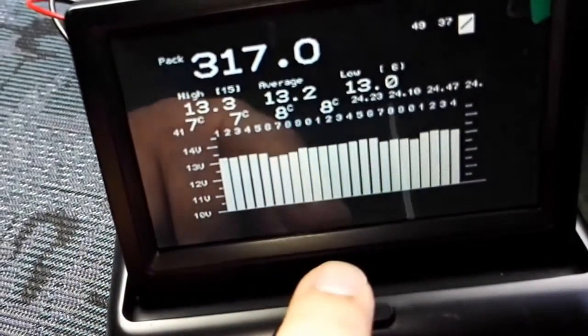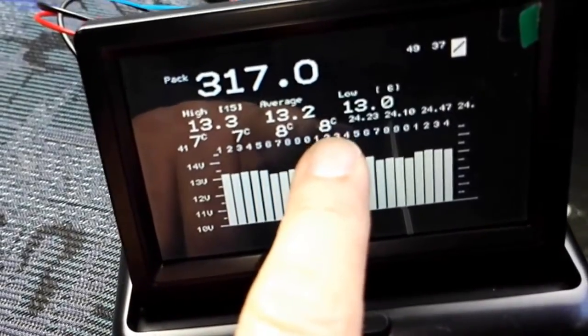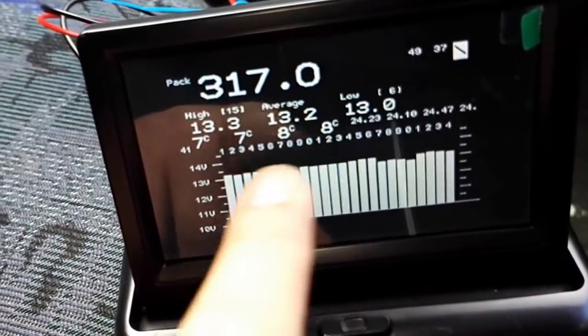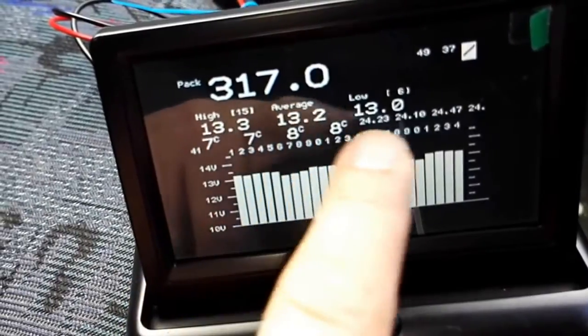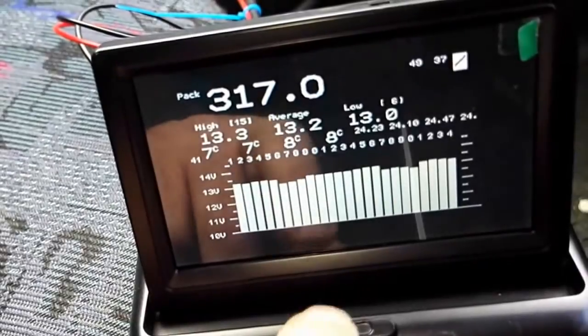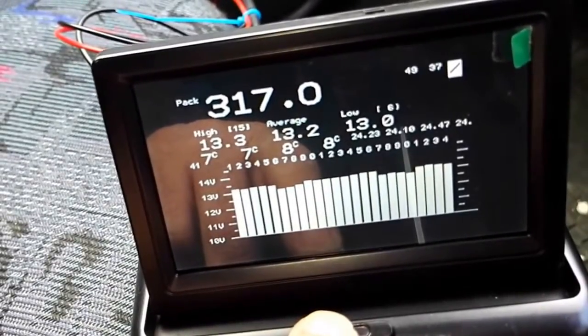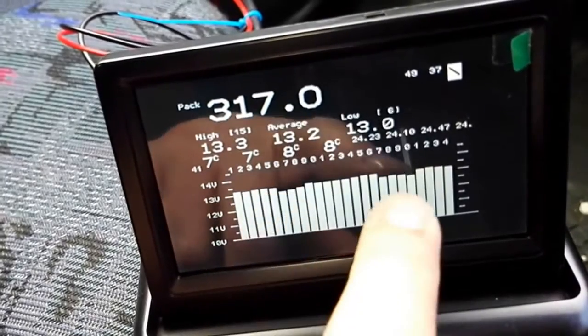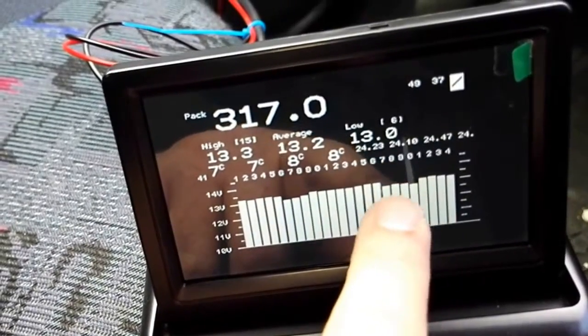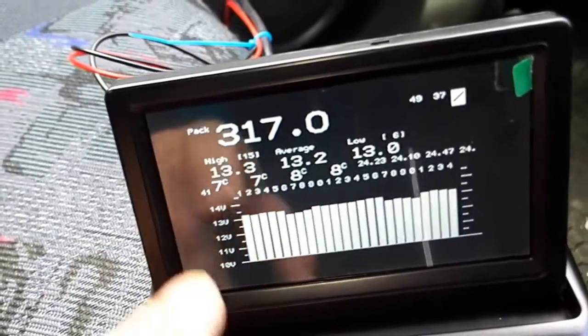There are also four temperatures — three temperatures of the battery pack plus the ambient temperature. Then we have a high, average, and low battery reading. This battery pack has not been used recently, so it's a bit discharged, as shown in the battery sensing ECU — but that's for another video.